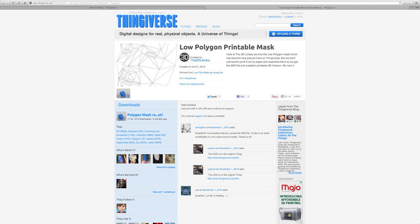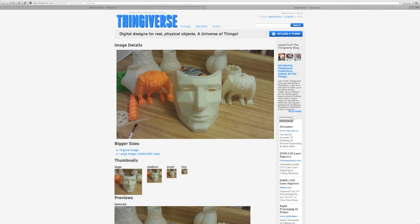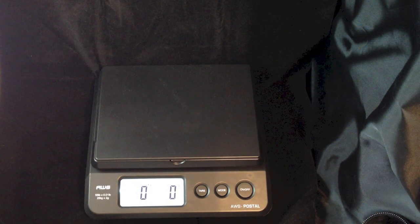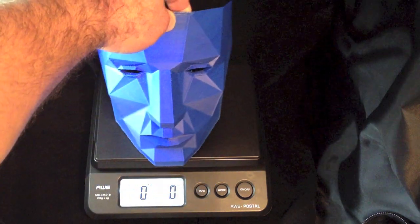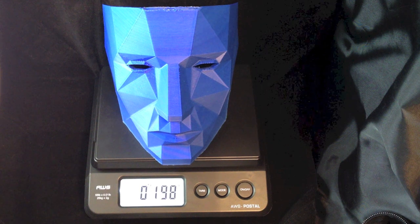I was looking at this last photo here — it looked like the print didn't finish for whatever reason. Maybe the printer ran out of Z-height or ran out of filament, could be. This is a big print. It weighs about 200 grams at 10% infill, which is what I used, which is about 7 ounces.